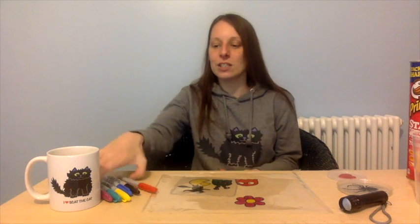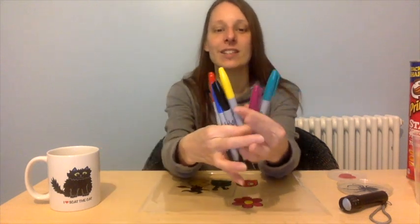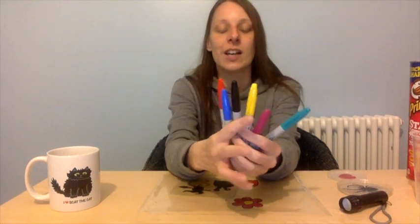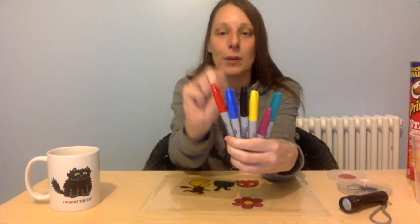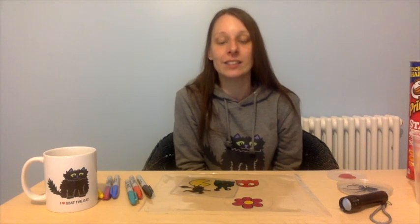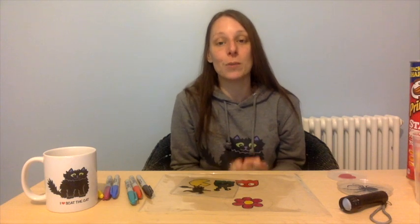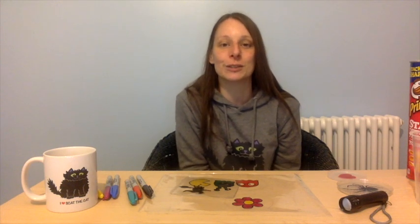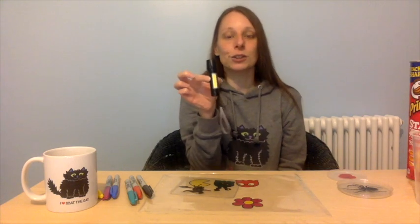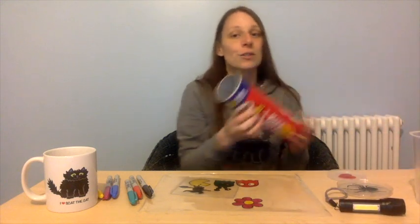Hello, I'm Nicola. Today we're going to make torch projectors. Let's start with what we need. We're going to need marker pens — colours are better, you could do black ones but it's nicer with colours. I've got Sharpie pens because they've got a point and they are permanent, so we've got to be careful with them. You're going to need clear plastic — I've tried some different ones and I'll go through the pros and cons. You also need a torch, and you could use a Pringles tub.